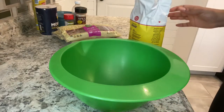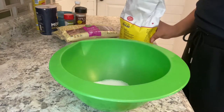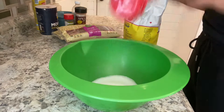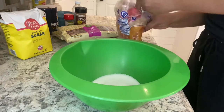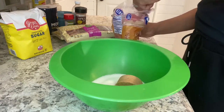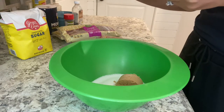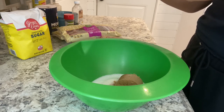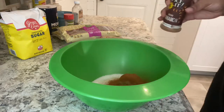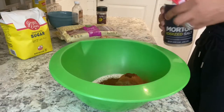First, I'm just going to mix up all of my dry ingredients. I'm going to start with one cup of sugar, and now I'm going to add a half a cup of brown sugar. Next, I'm going to add one tablespoon of cinnamon. Now I'm just going to add a teaspoon of cloves, which adds a little bit of spice. And now one teaspoon of salt.